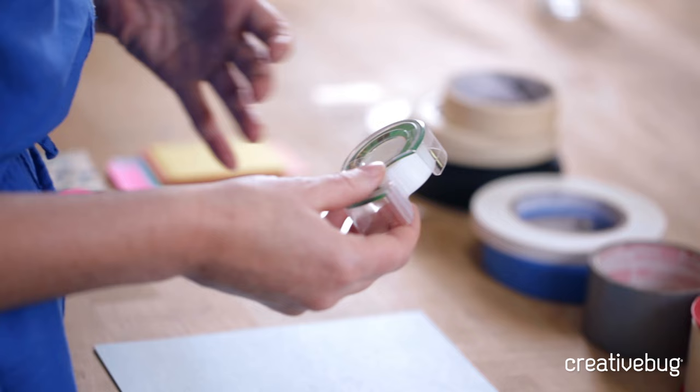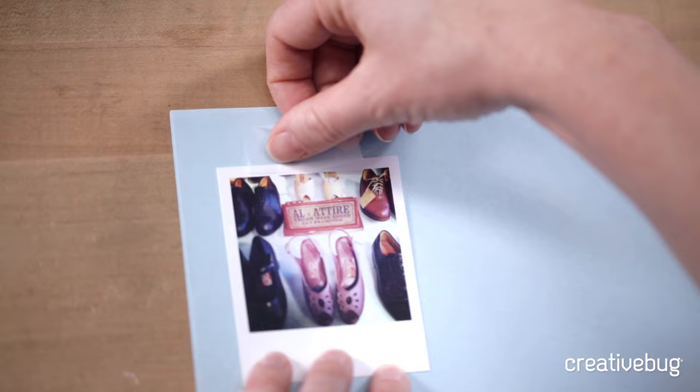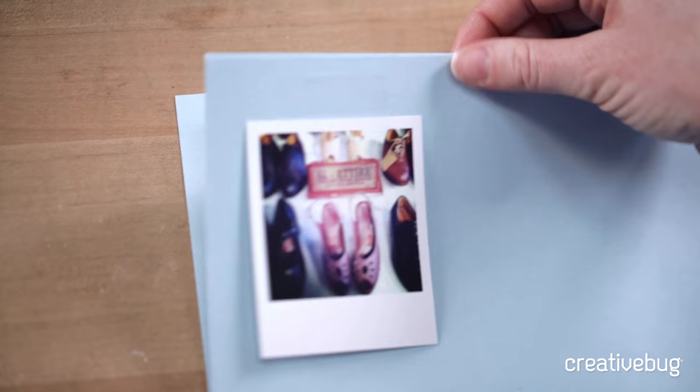Let's start with our average well-known household Scotch tape. You can find this at the craft store, at your office supply store, or even at a place like Walgreens or the drugstore. It comes in a clear variety or a frosted variety, which is maybe what you're familiar with for gift wrap. It can be used to tape any kind of paper-to-paper object, but it is slightly frosted and it becomes visible, and that may not be what you want for your project.